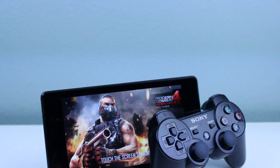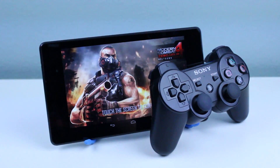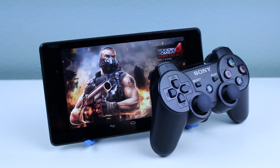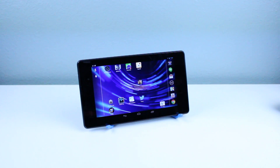Hey everyone, it's GadgetGuruHD back again with another video. In this one, I'm going to show you all how you can set up your PS3 controller with your Asus Google Nexus 7 2013 edition and play games on it.